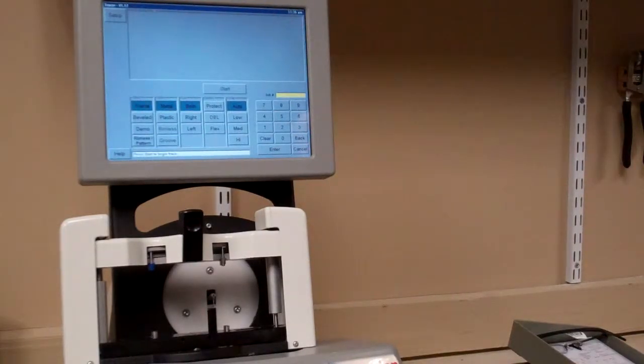This is Jason from OptiTechUSA. We're going to make a video on how to trace frames. I've got one example of each, and we're going to get started today with a metal frame.